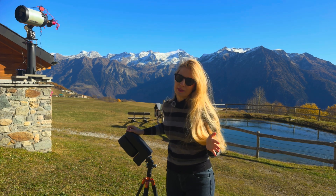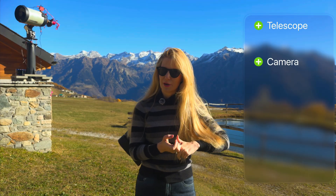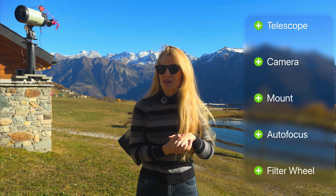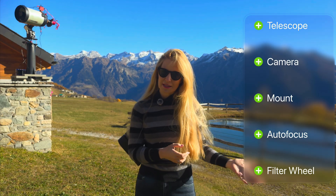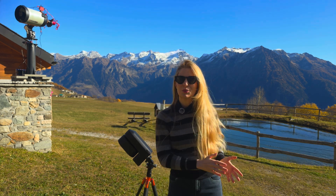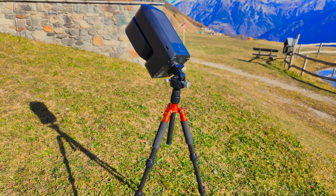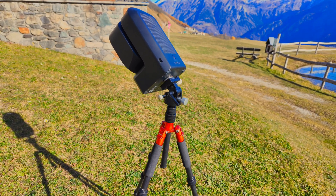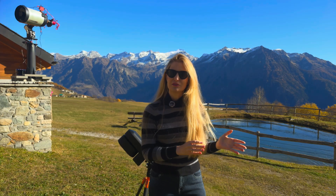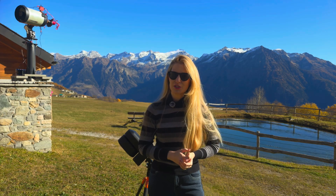What do you actually need to build a remote observatory? At the very least you need a telescope, a camera, a mount, and ideally motorized focus. You'd also want the ability to change filters automatically. The telescope, the mount, the focuser, and the filter wheel are already integrated in today's smart telescopes, but it's unfortunately not enough — you can't just leave your telescope sitting out in the middle of nowhere and expect it to work by itself as a remote observatory. You would also need a few other key things to make remote operation possible.